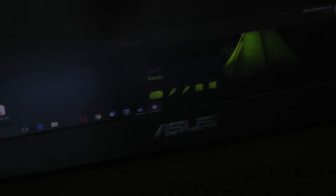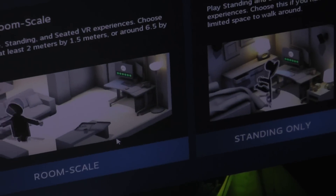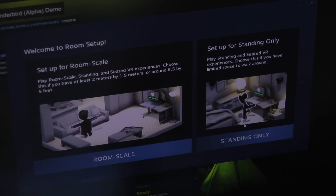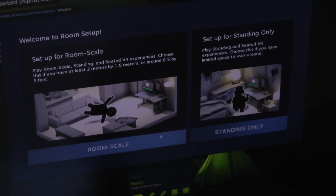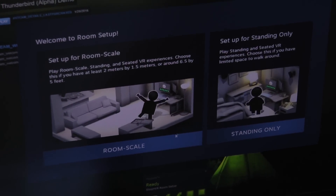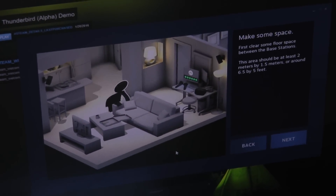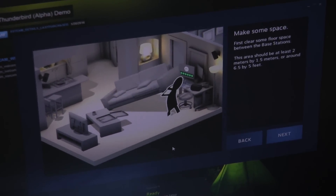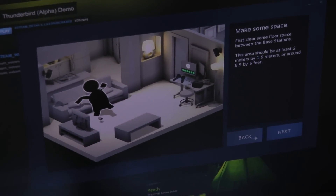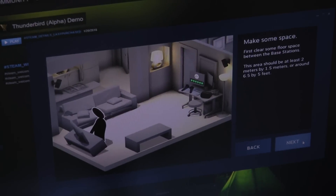Next we'd actually be setting up for room scale. They have both room scale and standing only options. Standing only has some limits to the experiences — with standing only on the Vive there's no chaperone, so I found myself bumping into the refrigerator or stove while playing. I'll click on room scale. I've already made some space — we were kicking furniture around. Then we click on next.